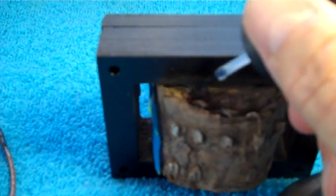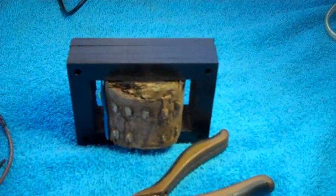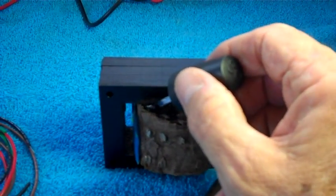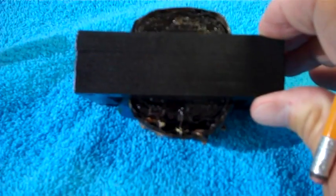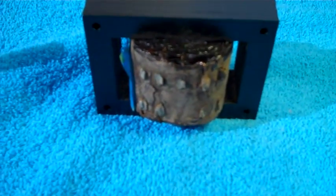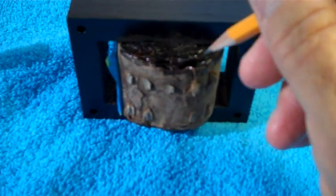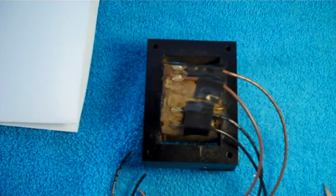Let's just go ahead and start slathering that stuff on. Boy, all that paper is loose already - just putting it on, the paper is shifting around and moving. I'm going to give everything probably a couple of coats. All four areas on this transformer have received two coats of clear nail polish. You could have used something other than nail polish - Q-Dope, shellac, varnish - something of that nature would have worked just as good.